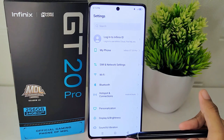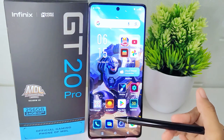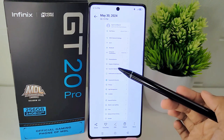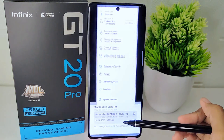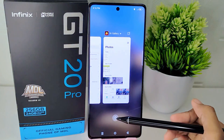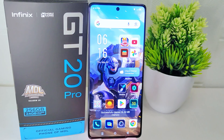Now you can check the gallery. That's the tutorial on how to take a long screenshot on the Infinix GT20 Pro 5G device. If you found this video helpful, don't forget to like and subscribe to get other information from this channel. Thank you.